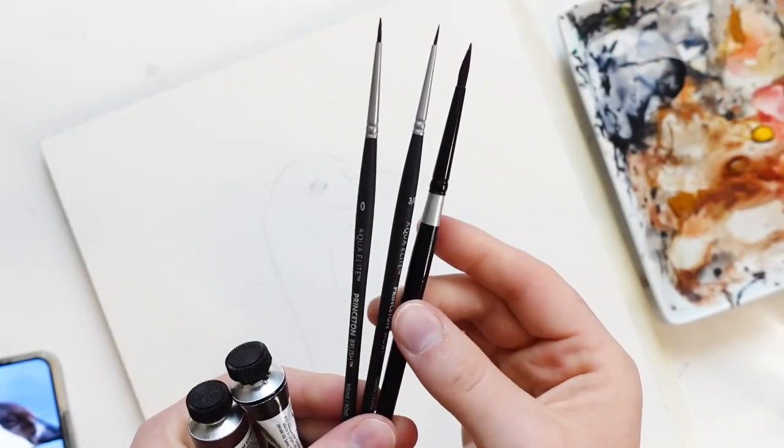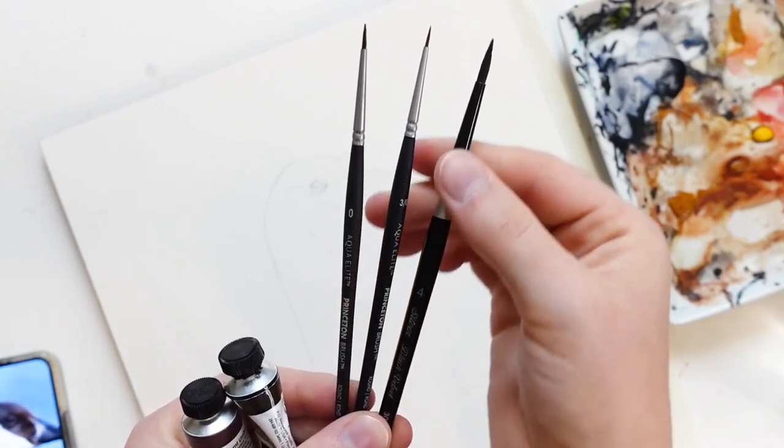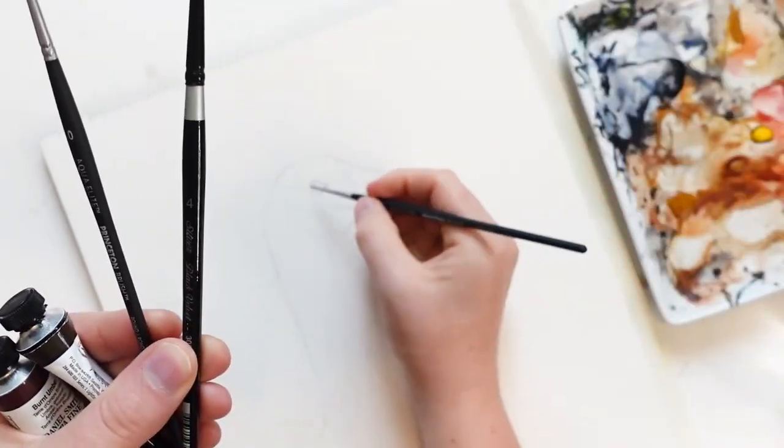For the first part of the painting, I'm going to be using some smaller brushes like these ones here. We have a 3 over 0 round and then a number 4 round.